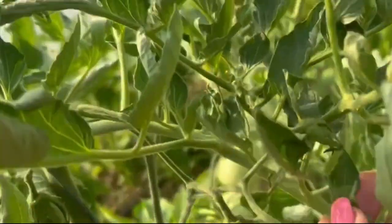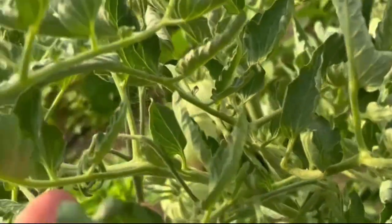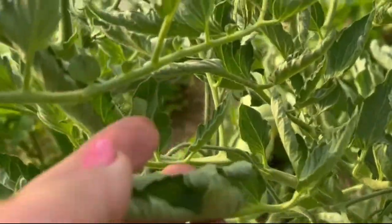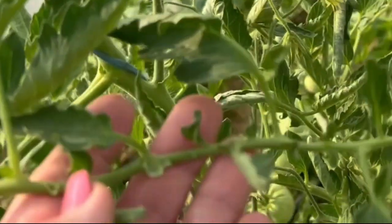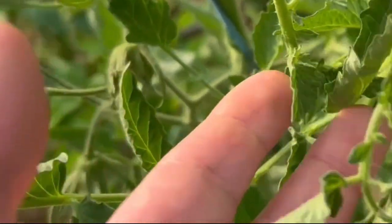Have you noticed that the leaves of your tomatoes are curling up, as if they are afraid to show their faces to the sun? It is not a coincidence, and it is not just something passing. It is a sign. The plant is telling you something — do you know how to listen to it?